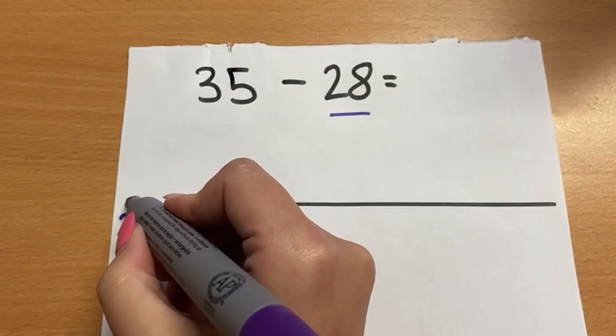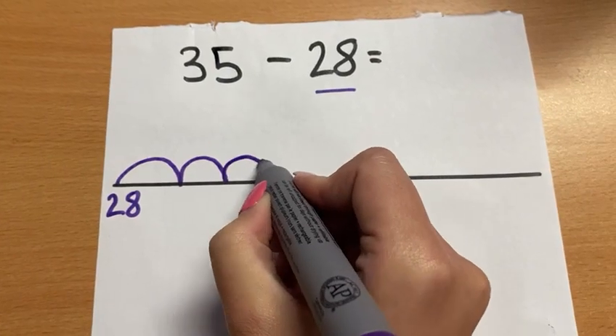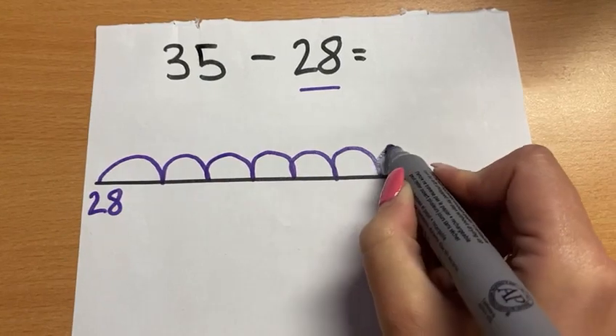So we count on from 28: 28, 29, 30, 31, 32, 33, 34, 35.